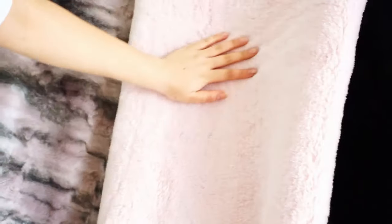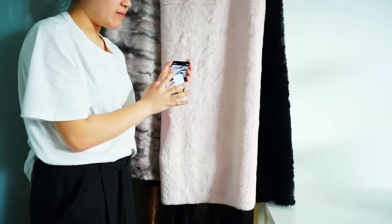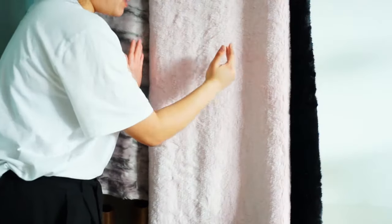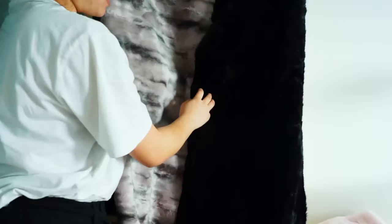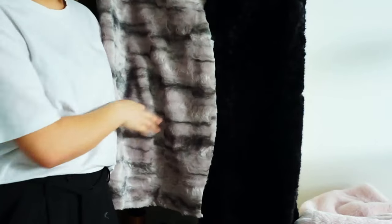I bought the deluxe short fur from Linkraft. It was $30 a meter, but with a 50% off sale I got it for $15 a meter. You don't actually need to purchase a lot of it — I purchased about 40 to 50 centimeters since my bag sizes won't be huge. It's super furry and super soft. I got them in the pale pink and also a gradient textured one. They had heaps of different colors and they all look really amazing.